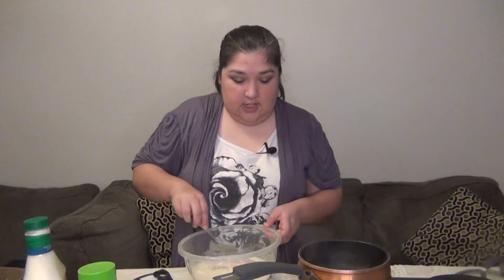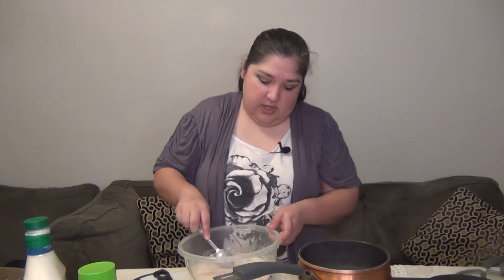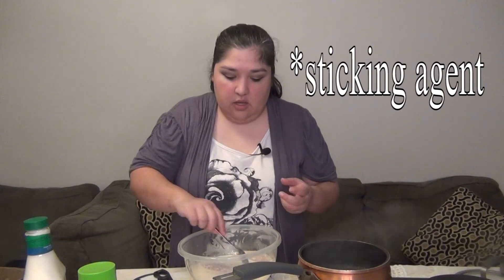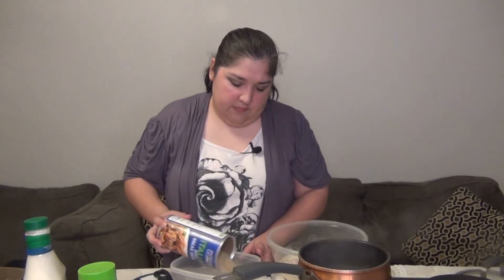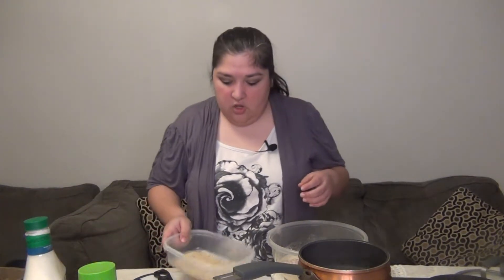I promise it's not gonna taste like ranch, even if you're not a big fan of ranch. Basically, the only reason we're using the ranch is as a sticking agent — just so that we can put some bread crumbs on there. That's it. That's the only reason we're using it, so we don't have to use any other heavier ingredients.